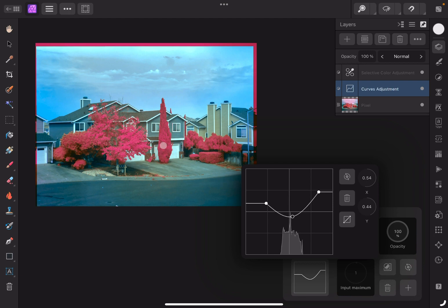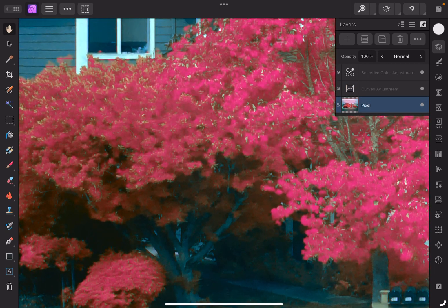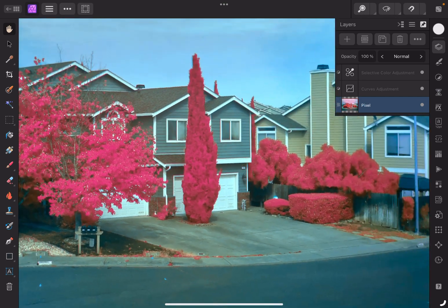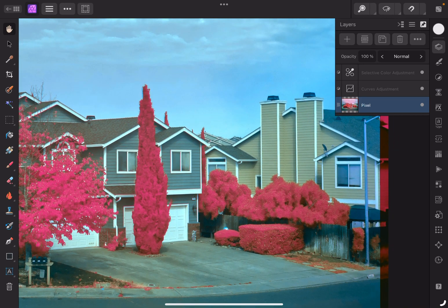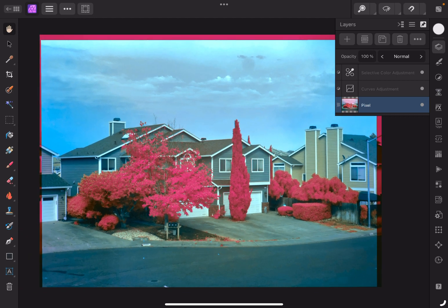That looks pretty good. The whites are pretty white. Trees are popping with that aerochrome color. And if we zoom in, there's a little bit of artifacting, but overall pretty good result. I'm going to go back through the curves adjustment and the selective color so that you can take note of what values I'm using.